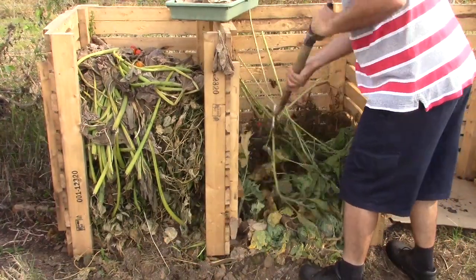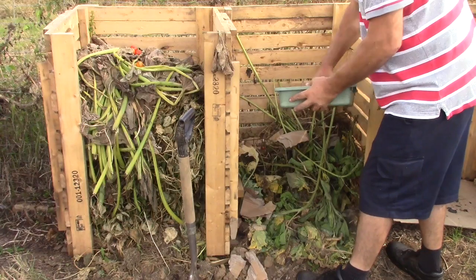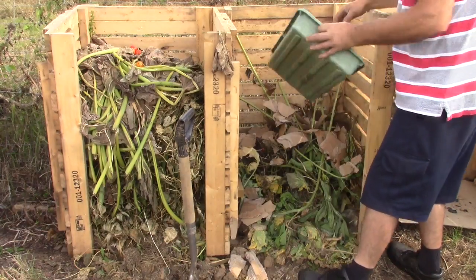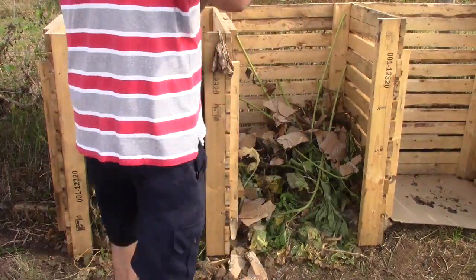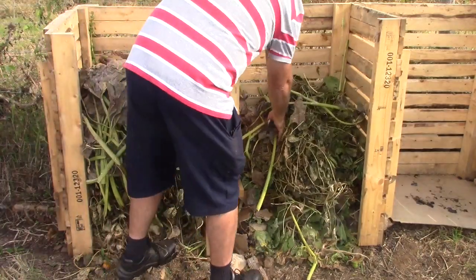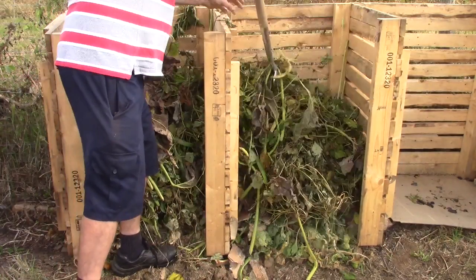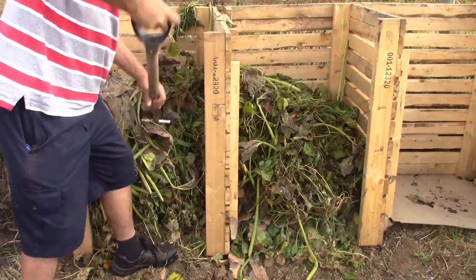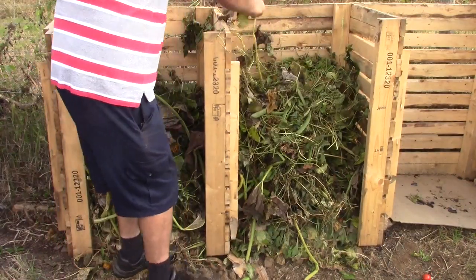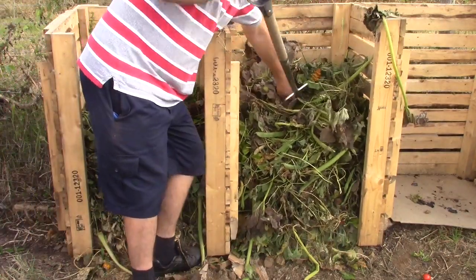So we are turning the heaps and adding our browns on top, mixing it in, and then we can transfer the first pile onto the second pile as we go, mixing it up as we go. Then we start filling up the first one — when that's full everything can just be transferred from this one back into that one.